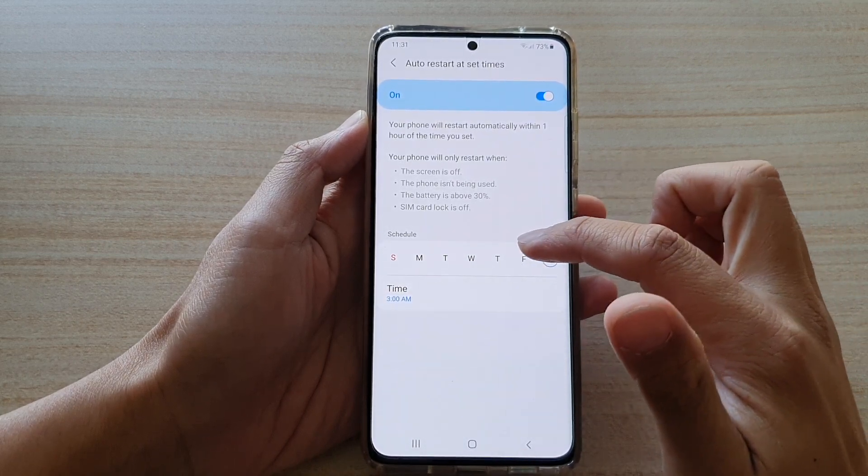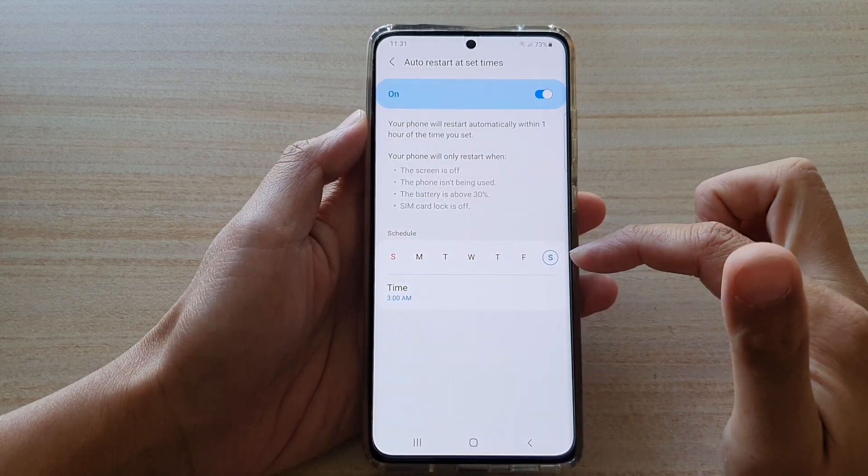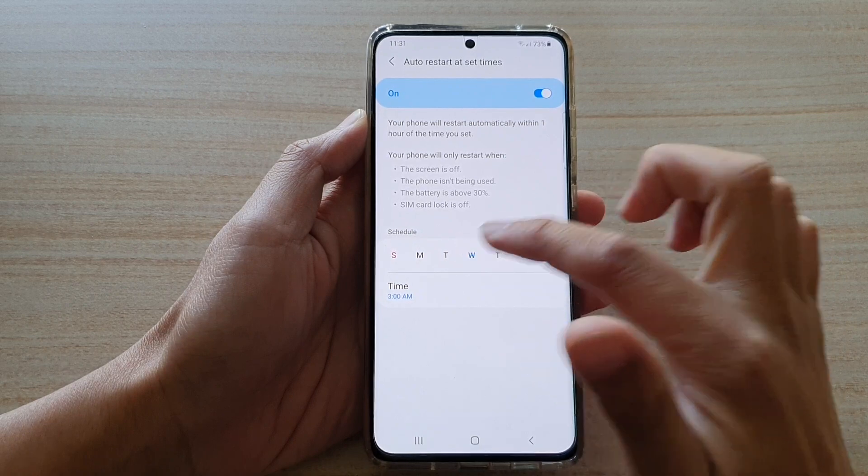In here, you can select which days you want your device to auto-restart. You can set your device to auto-restart once a week or maybe two times a week.